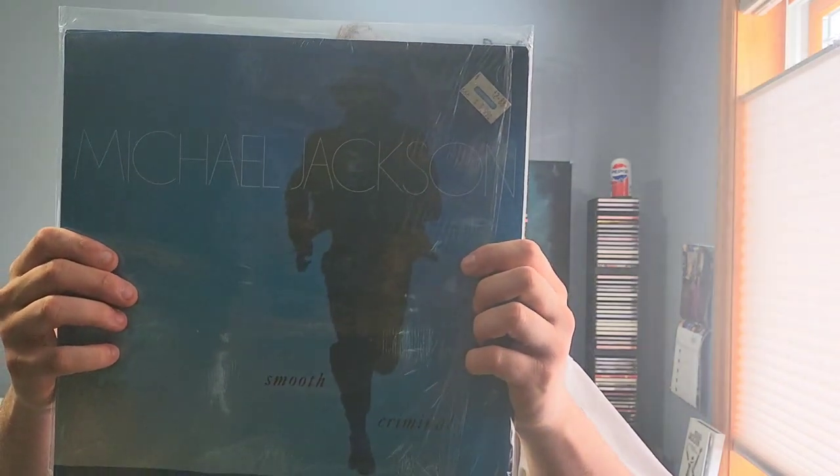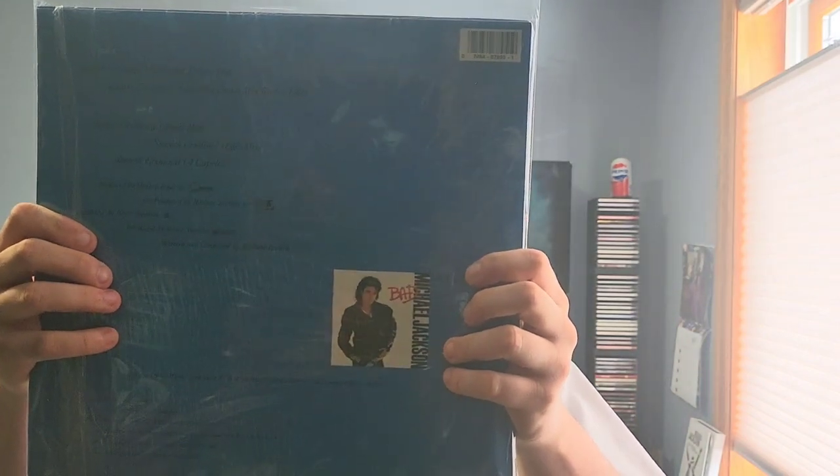We got Smooth Criminal here on vinyl — the blue cover, it's very neat, plays solid, one of my favorite vinyls. We got the extended dance mix, which is basically Smooth Criminal extended — it's seven to eight minutes long, has extra ad-libs and a few extra vocals. It's jamming, one of his best beats ever made. We also got the extended dance mix radio edit, which is the same thing, just a shorter version.